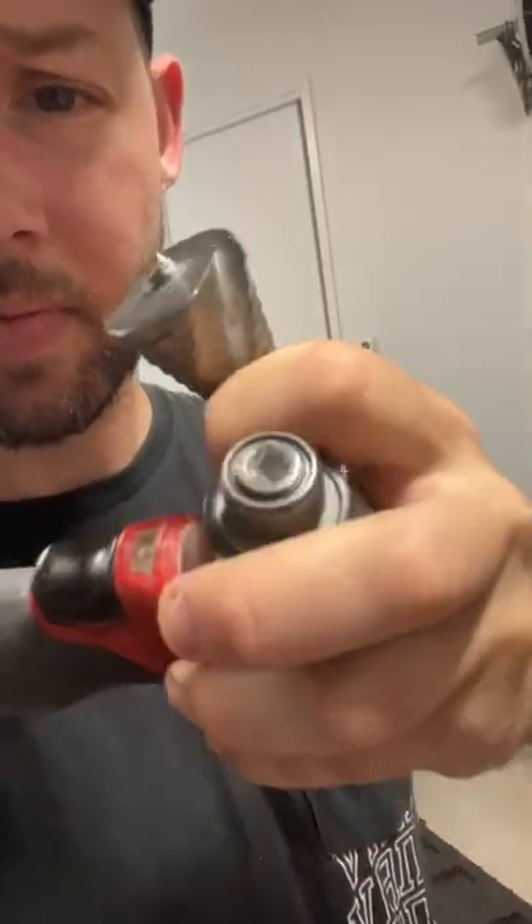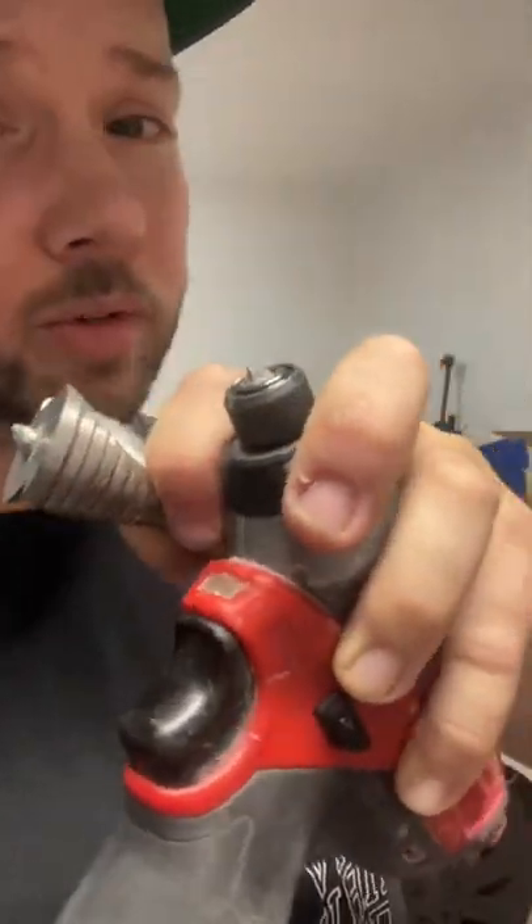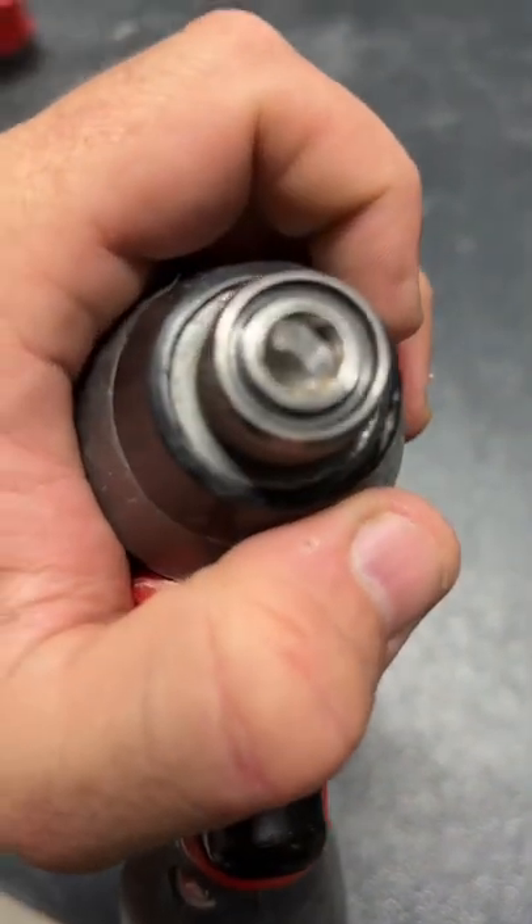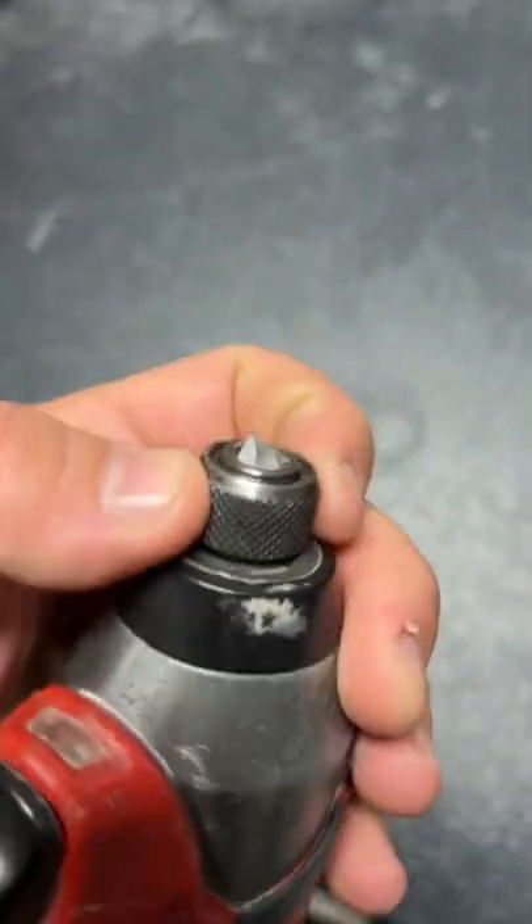So this happened today — snapped clean off, or it's not really clean is it? This is the Marksman brand. A few of you would have seen that I got a kit of these for 89 bucks not long ago, and I have to say they've been pretty good up until now. I've been using them on 1mm metal just to drill out some extra holes, and yeah, she came clean off.